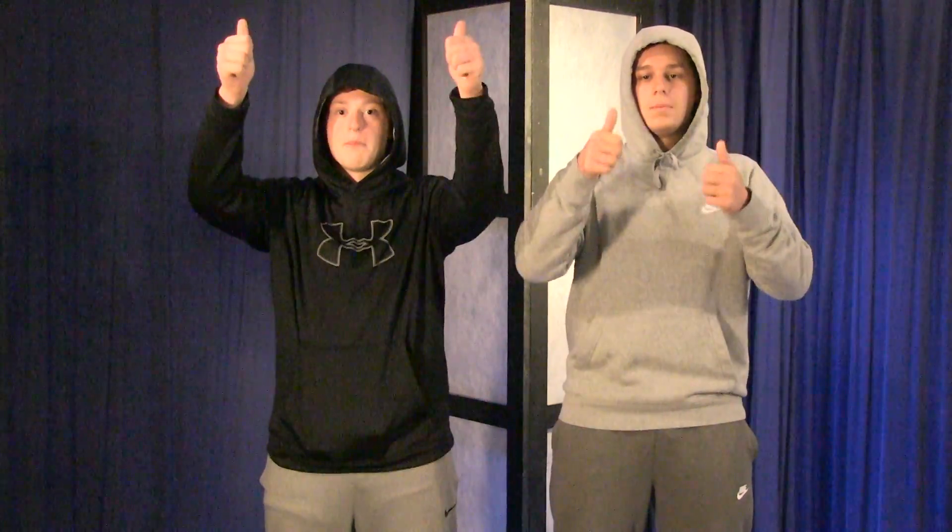I'm Hans and I'm Franz and we're going to pump you up. You look big today, man — very nice bicep. Let's take a look at how I get big with a bench press.